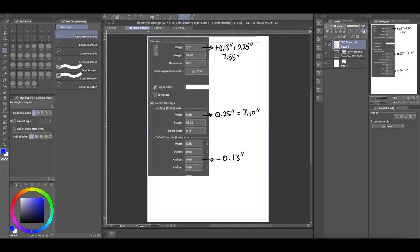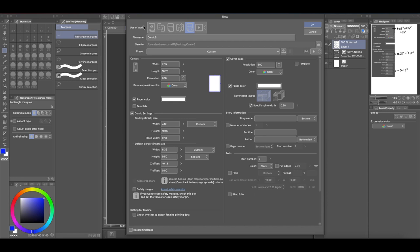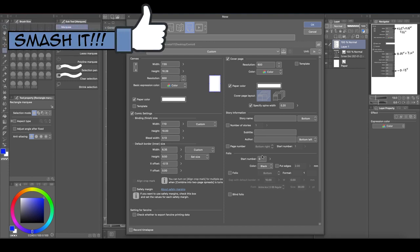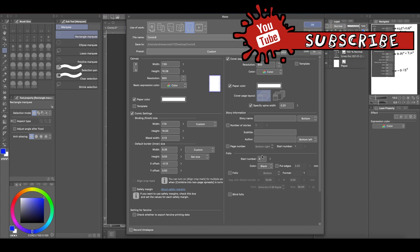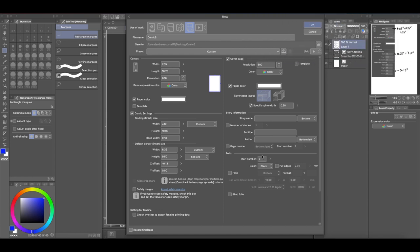That's how you create a comic book with perfect bound. Again, you can pause the video and get these dimensions if you want to create a comic book the same size as a DC comic book but formatted for perfect bound. I hope you guys found this informative and I hope it wasn't too confusing. If you have any questions, leave them in the comments. If you liked the video, give it a thumbs up. If you haven't subscribed, please consider subscribing — I make Clip Studio Paint videos like this one. Thanks for watching, and I'll see you in the next one.